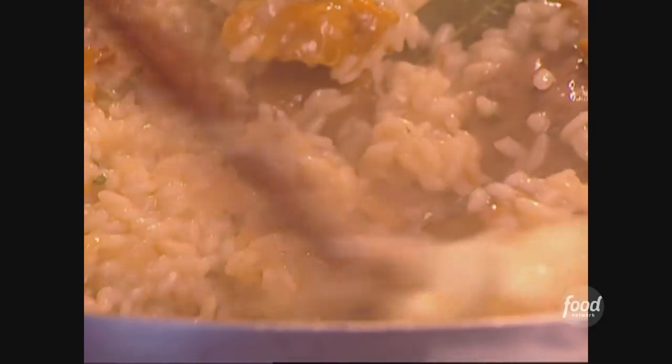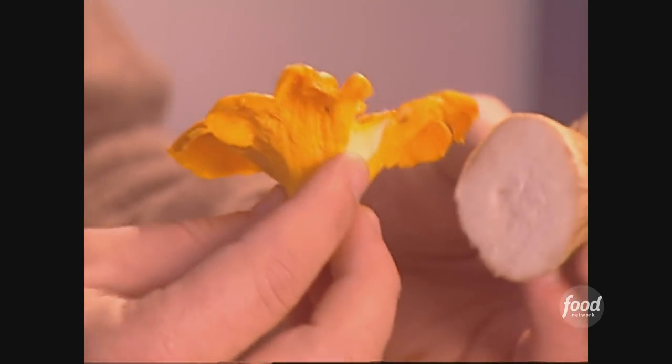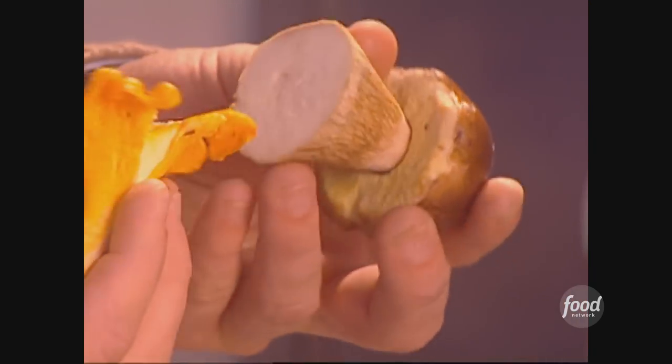We're making a wild mushroom risotto with chicken stock. We found some beautiful mushrooms at the market — some chanterelles and some porcinis. These are very typical mushrooms for this particular region, and this is going to be the base for our risotto.